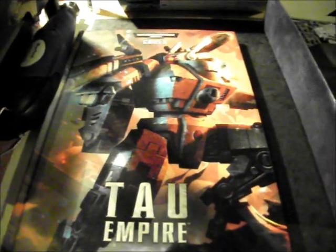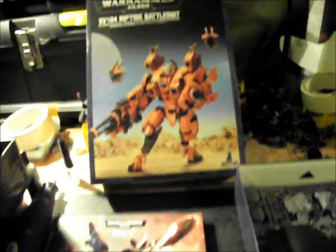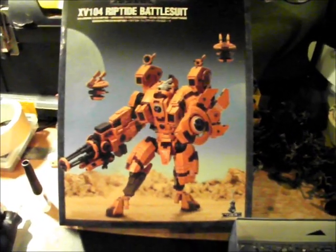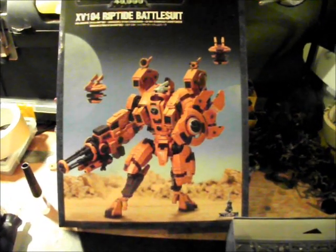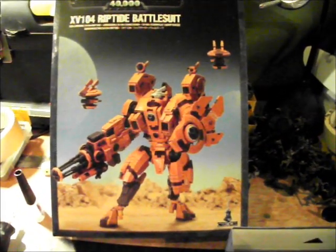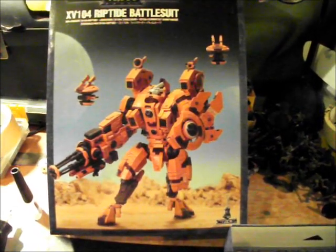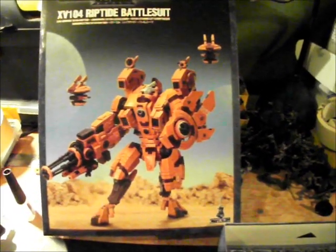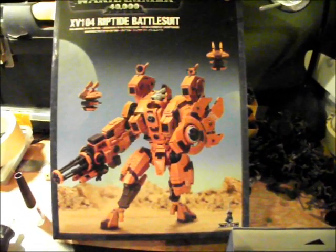Hey guys, so after the Taori release, I've decided to go in and get myself what everyone else has probably got by now. I picked myself up a Riptide — I was only able to get one today — and I thought I'd have a bit of a rummage through the box, then pull the model apart and find out where to put the magnets, what size magnets would be best in what places and why, and then I'll show you it all assembled and how effective the magnets are.